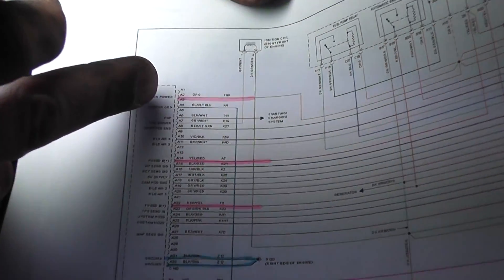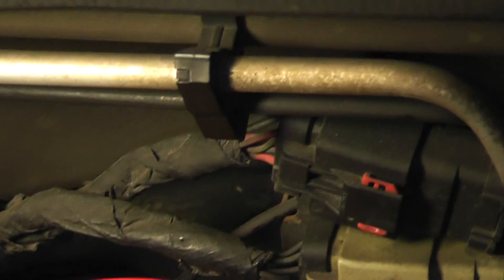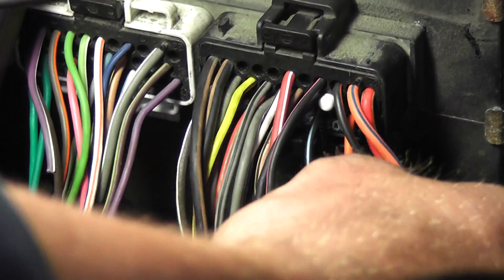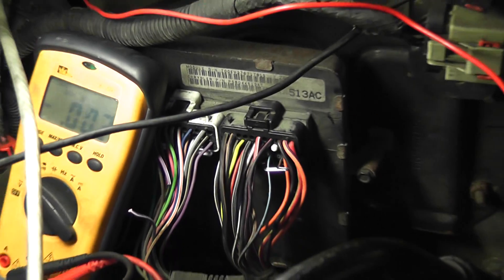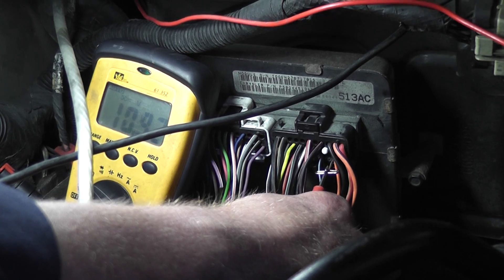The first power feed is A2, an orange wire, next to A4 which is black with a light blue. You can see the orange wire right there, then a space, then the black with a light blue - that's absolutely my feed wire. I'm going to T-pin that carefully with the key on - loaded circuit. I'm getting 10.5 volts; the fuel pump is running so the battery is getting weak. Let me turn the battery charger up - now 10.9 volts. That's a good feed.